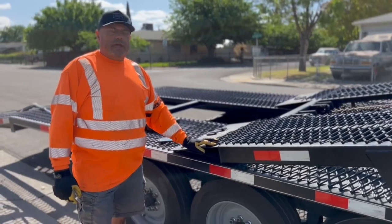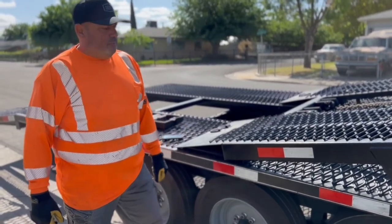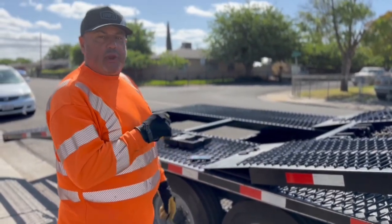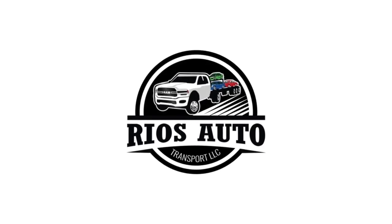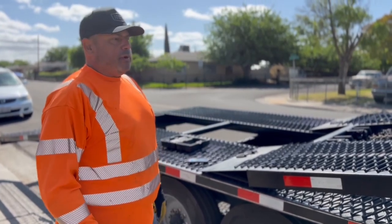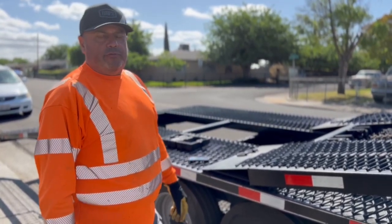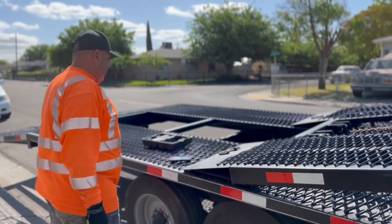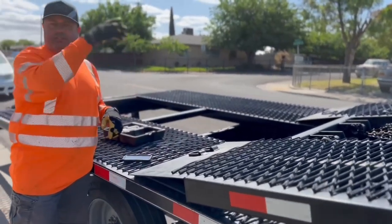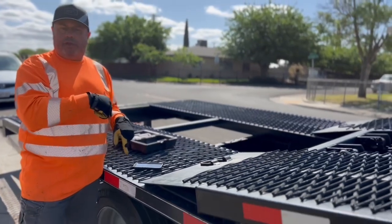Hi, welcome back to our channel. Today we're going to show you a quick way of checking your brakes on your trailer. I've got my wife in the truck and right now we have the brakes at 4.5, and we're using these phones to communicate — she's inside my truck right now, I'm gonna be over here.